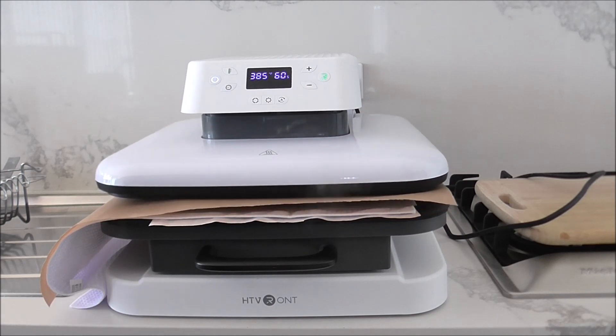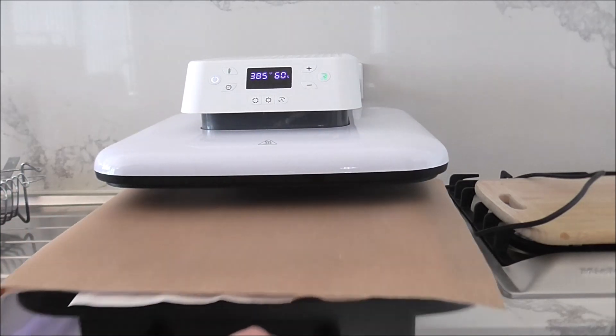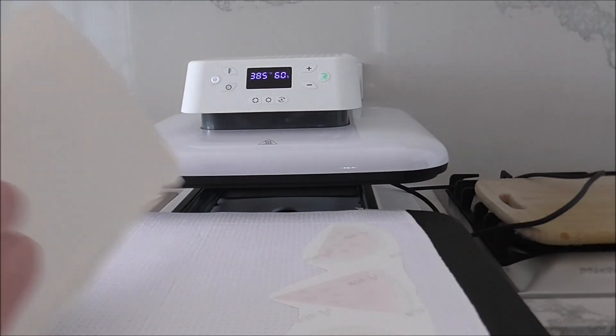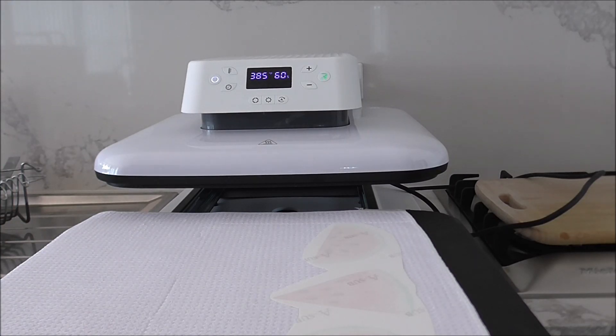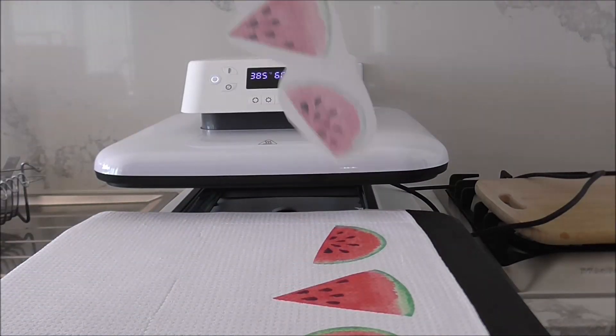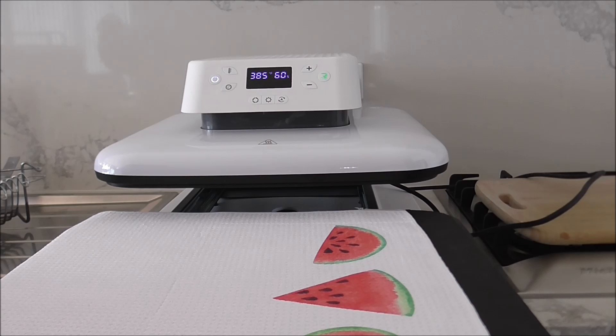I'll heat press it for 60 seconds. It's just finished now, so I've taken off the teflon sheet and I'm going to take off my blowout paper.